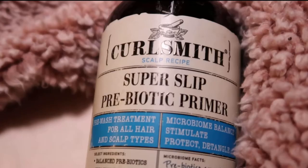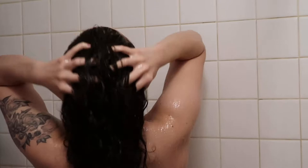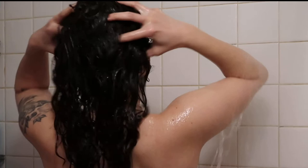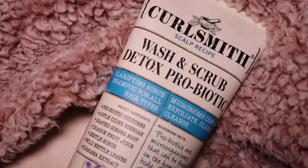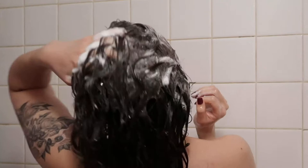The first thing I'm using is a primer by Curlsmith. You put it on before you shampoo — it's like a detangler and it really just preps the scalp. It doesn't interrupt the natural skin barrier, kind of like how you hear in skincare, but for the microbiome of your hair. There's a lot of science behind this line, which is why I really like it. Then you go ahead and put your shampoo right on top — you don't rinse the primer out.